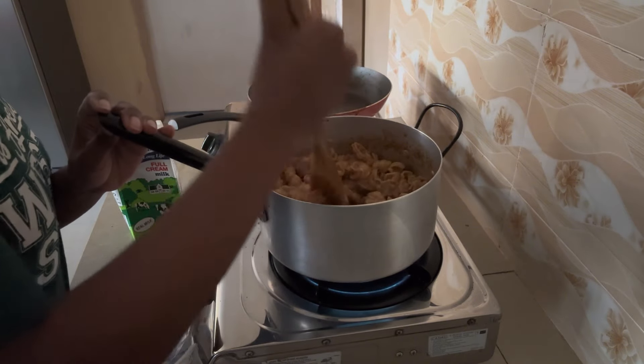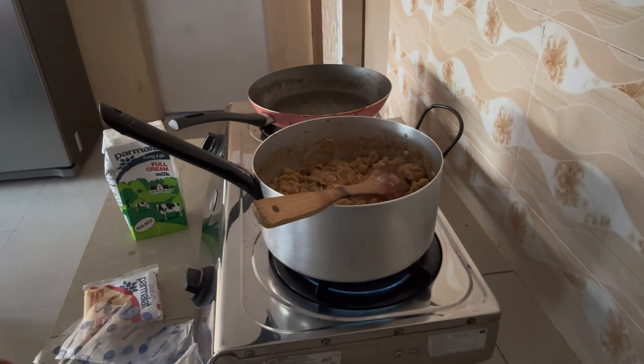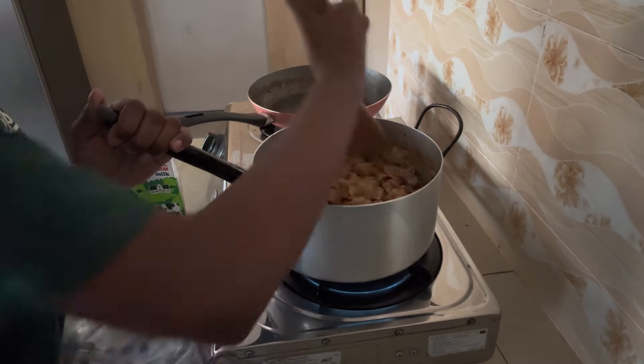At the end of everything, you're going to see me add some rosemary. I prefer to add it at the end — again, the goal was just flavor.